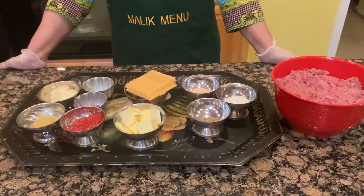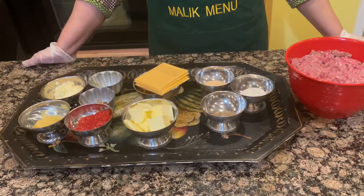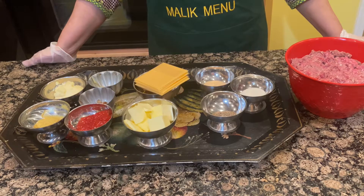Hello, I am Nusrat Malik and today I am going to start making smashed burgers. In the name of Allah, my name is Nusrat Malik and today I am going to start making smashed burgers.